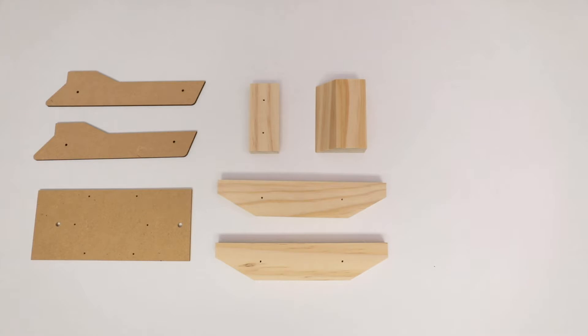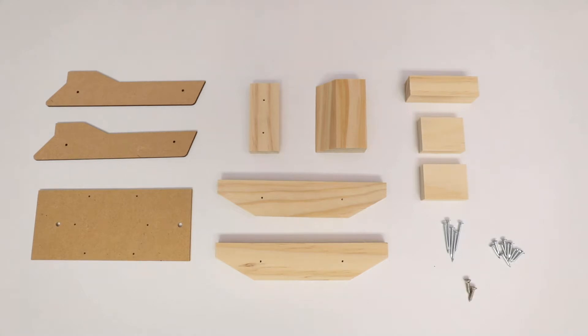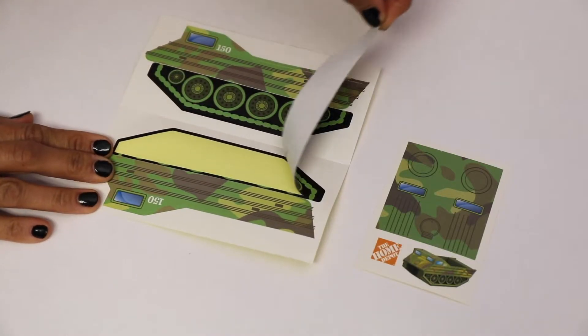Right now this kit comes with two sides, one bed, one top cab, one bottom cab, two caterpillar tracks, one back, two supports, six long nails, ten short nails, two screws, and of course you can't forget the stickers.